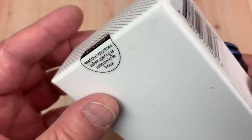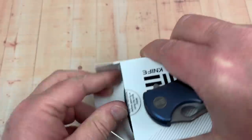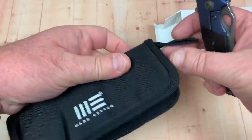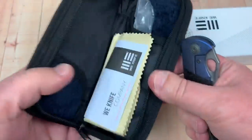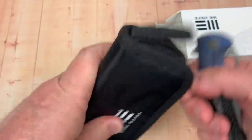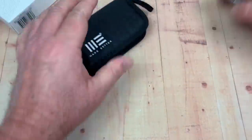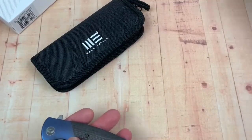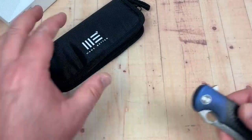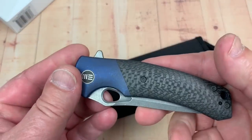You get two little areas to put things — a knife in one side, something else in the other. As opposed to Zero Tolerance, which makes great knives, but where's the zipper pouch? You get nothing. By the way, ZT is 280 bucks, this is $253.